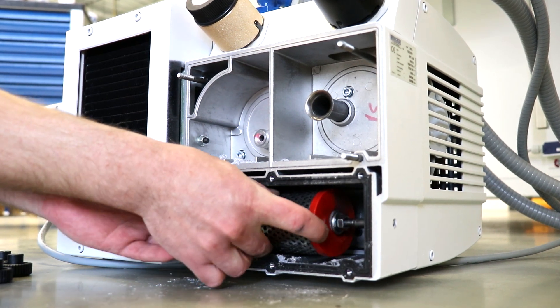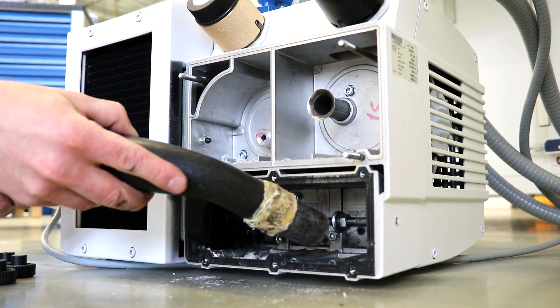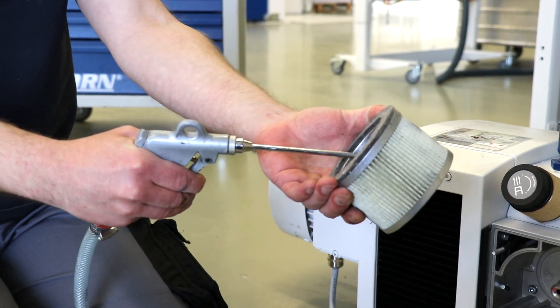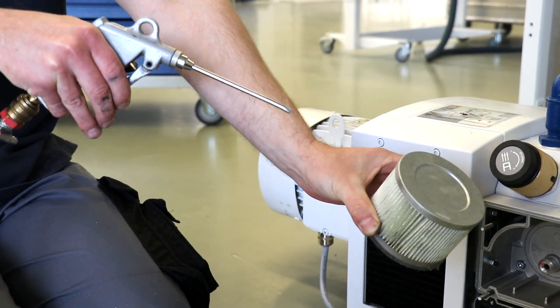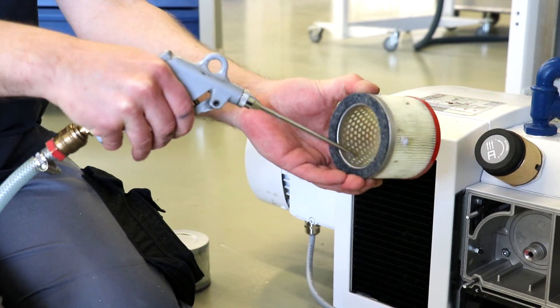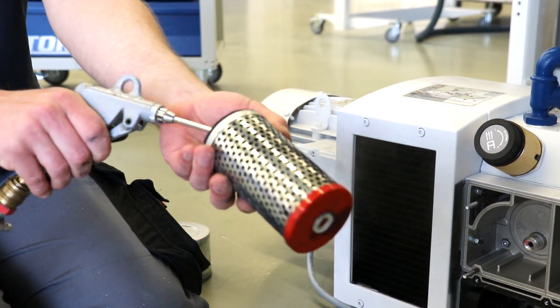Carefully remove this filter as well. Carefully clean all three chambers with a vacuum cleaner. Now clean the filters by blowing them out with compressed air from the inside to the outside. If the filters are so dirty that they can no longer be cleaned thoroughly, replace them with new ones.